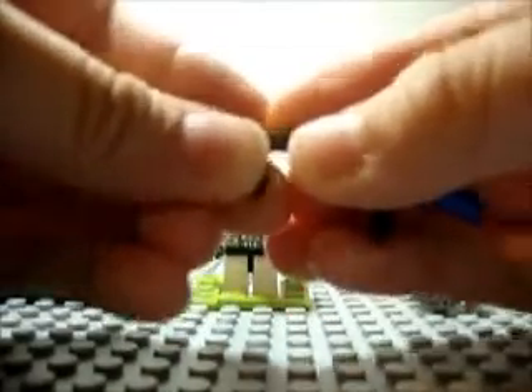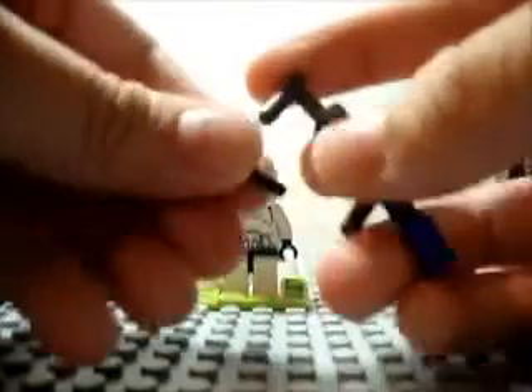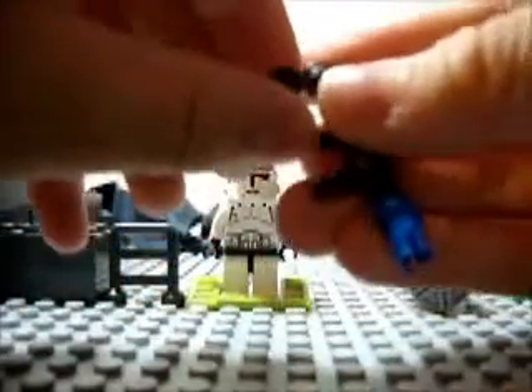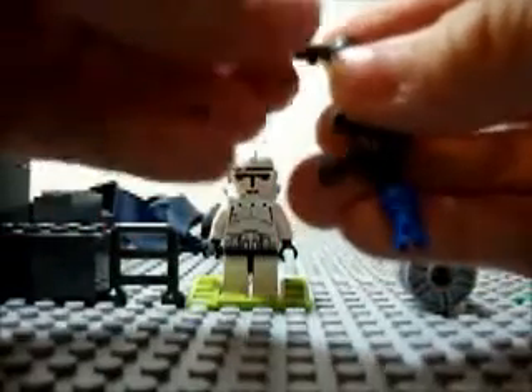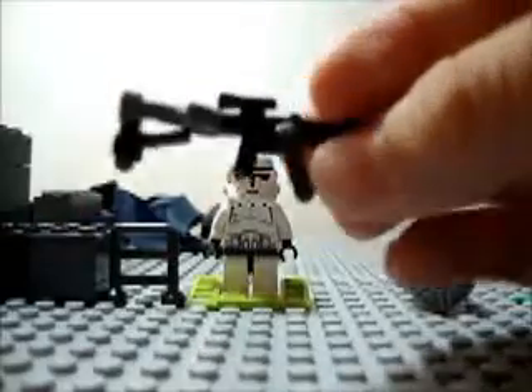And bend it a little so it's like that. And then lastly you're going to take the regular hand and just clip it on to the piece. So you're going to do that with the regular hand. And this is how it looks like on a minifigure.